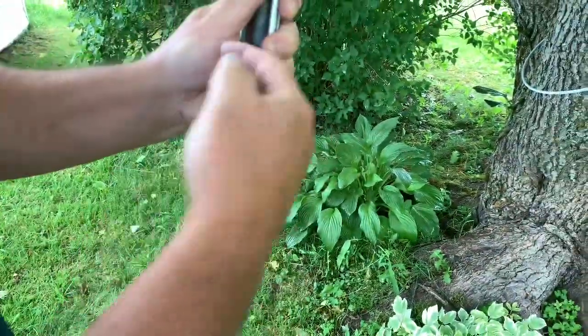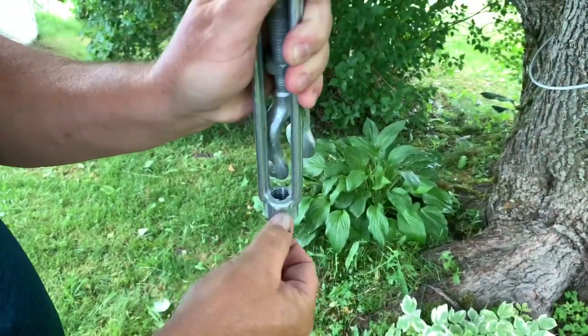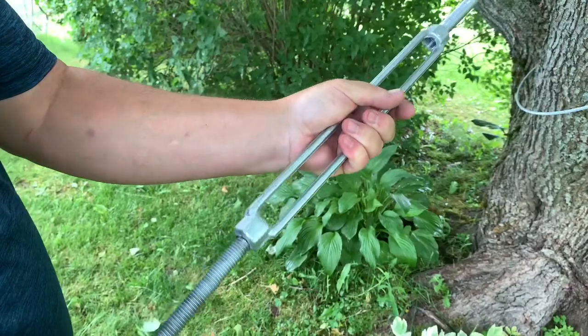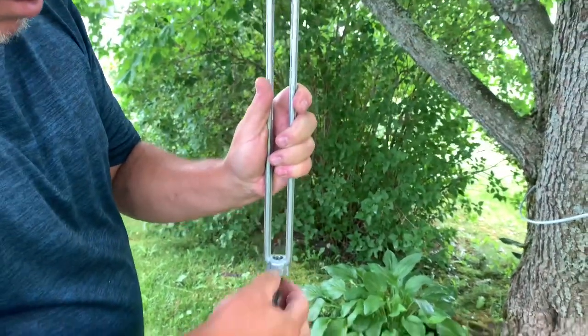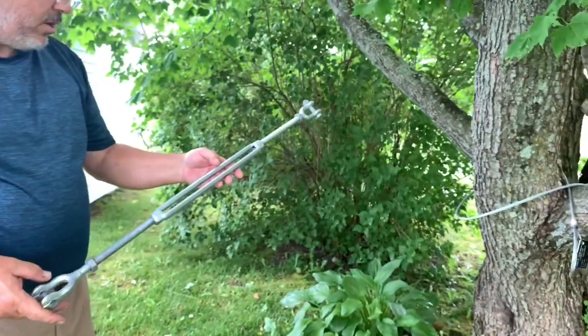Your turnbuckle needs to be fully open. You have to thread it halfway through the nut here, more or less. You need it as extended as can be. This one turns counterclockwise. Same thing here, about halfway. And this is the turnbuckle ready to install on the zip line.